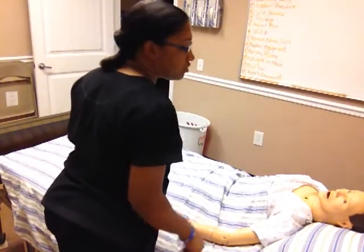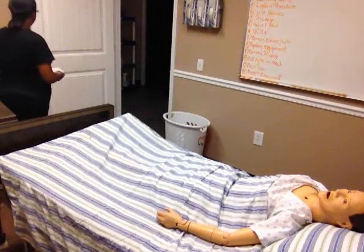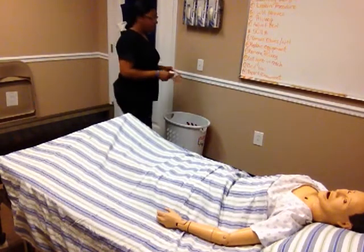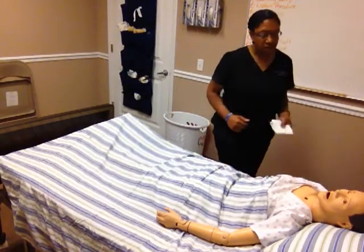Hello, Mr. Smith. I'm here to assist you with your knee-high stockings today. I'm going to close your door for privacy. I have my knee-high stocking. I'm going to ensure that you're lying flat in bed in a supine position.